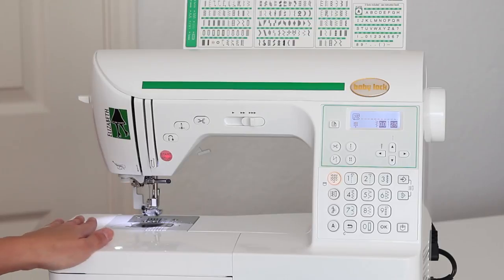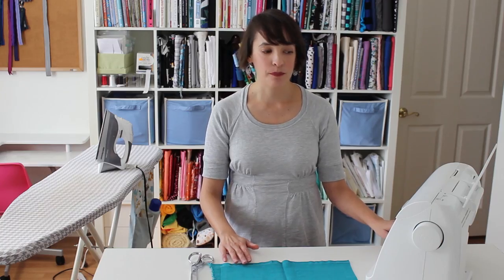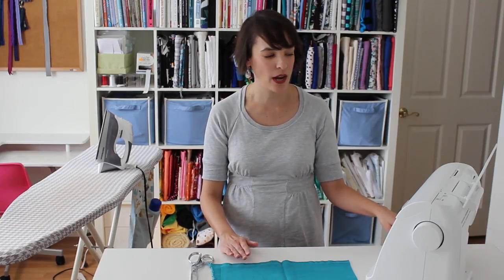This is my sewing machine here. I sew on my Baby Lock Elizabeth, and the parts of the machine are important to know — not just so that you know how to operate your machine, but so that when something goes wrong, you know what to check.